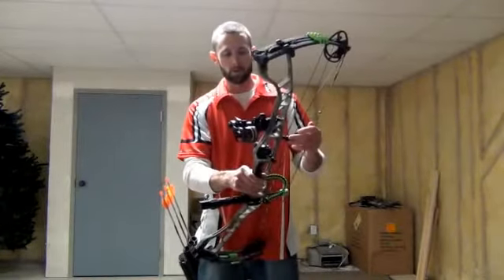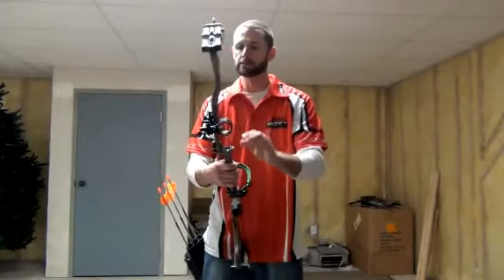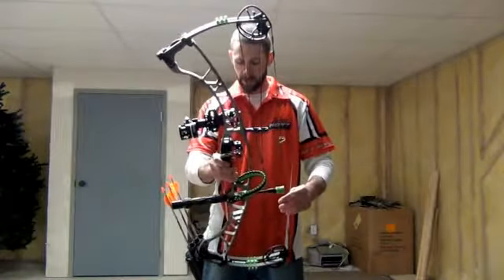I'm shooting the new HHA 3-pin slider sight with the third axis — just trying that out, so we'll let you know how it goes.